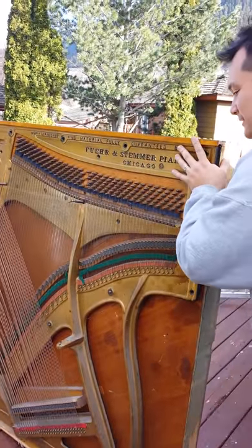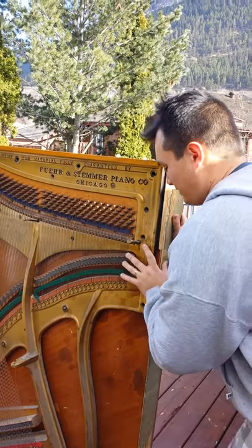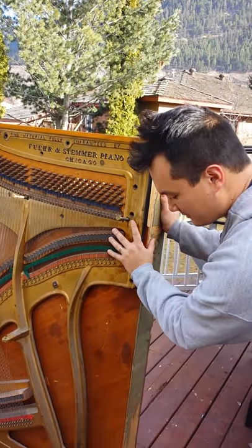It could trampoline. Hopefully not. It is so heavy. Okay. Goodbye piano.